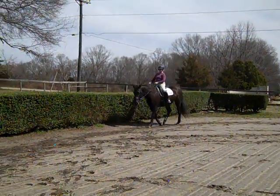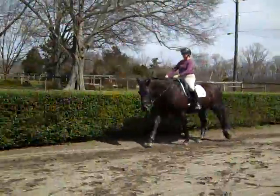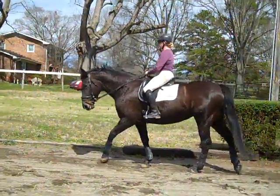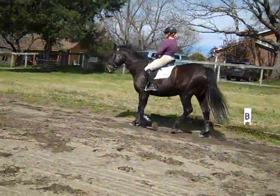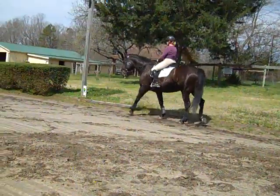Now as you start your stretchy walk, can you do a half halt to get her to pick up her back and stay connected to the rein from your leg? Because the real stretch — they should be stepping up. She should be up like that as she stretches down. We're going to do the stretch where you soften her jaw three times on the inside and then give her an inch on the outside to get her to stretch down by following your hand.